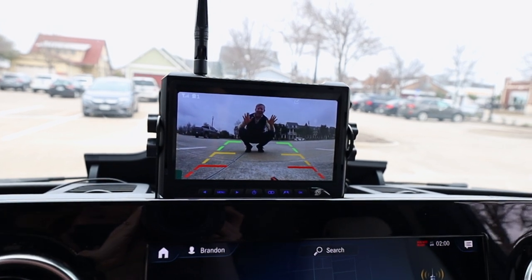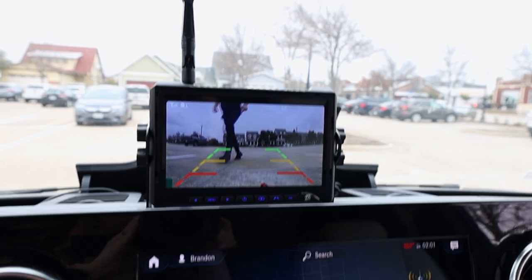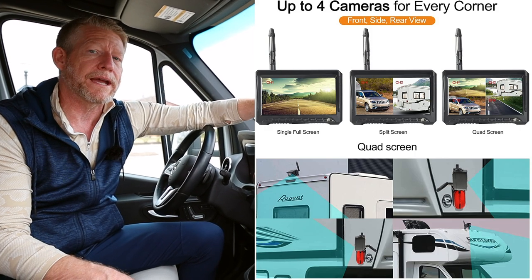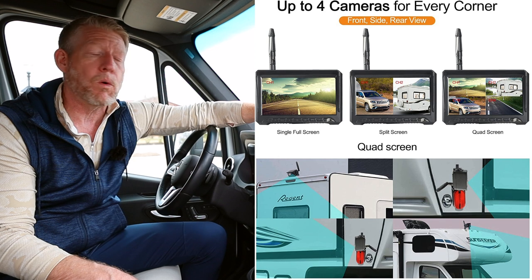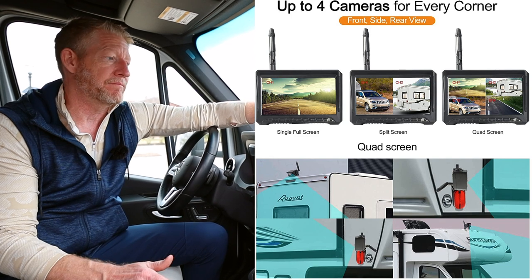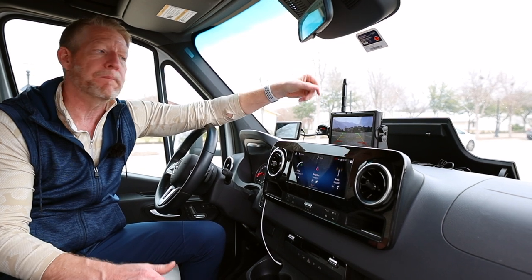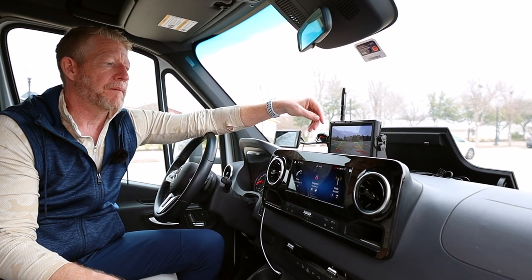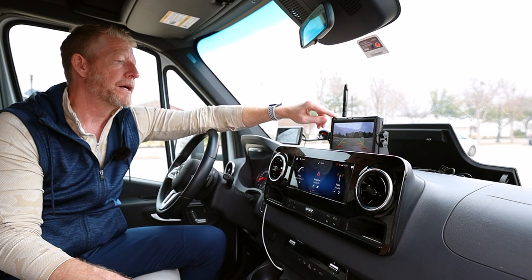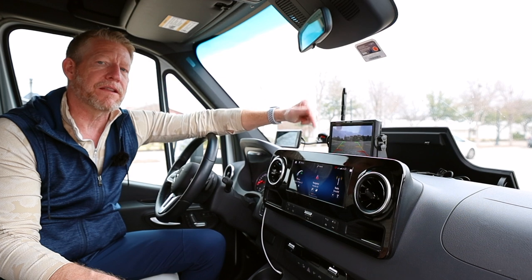It's very cloudy today, so it's not a real good representation — it probably looks a lot better on a sunny day. There are several options in the menus: you can actually buy additional cameras and place them around your house. You can also put an SD card in this and record, so it could function as a dash cam up front as well as recording behind. You could even use this at your house for security recording — always on, 12-volt powered.